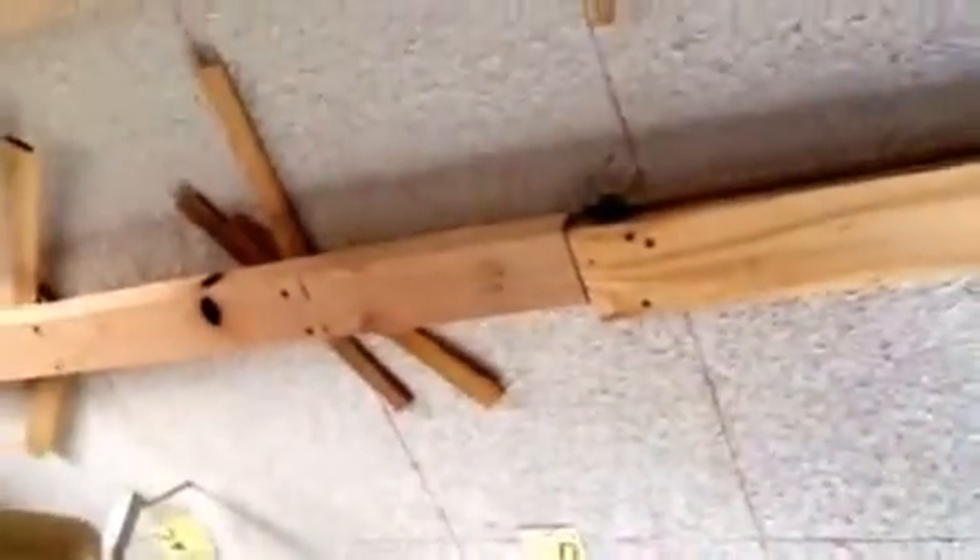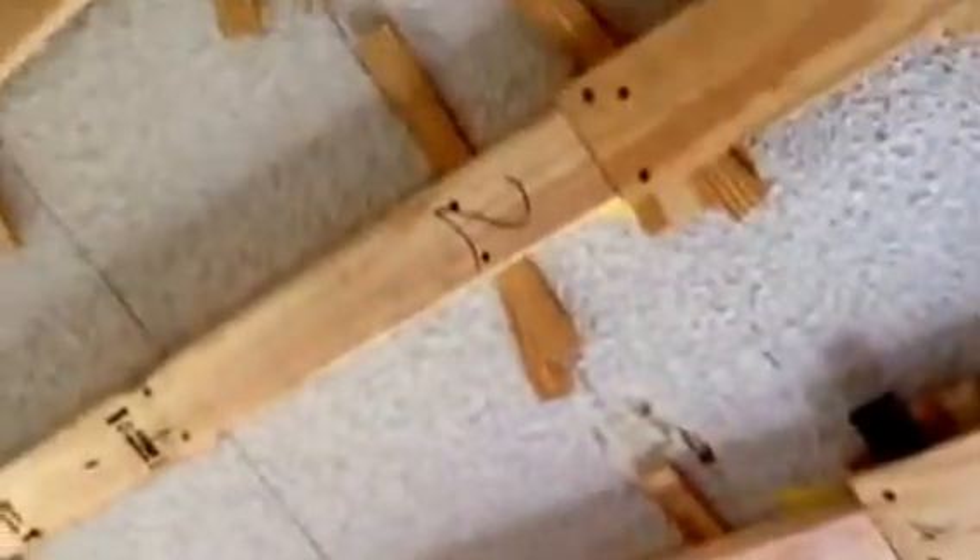I cut all of my stock lumber according to my little measurements up here, which I pre-measured using my laser level. Then I put the stock lumber up and shim to my laser line. It's been working out great so far.